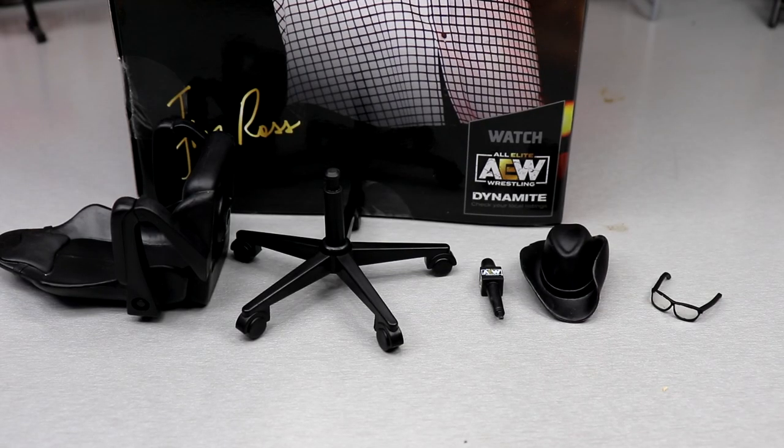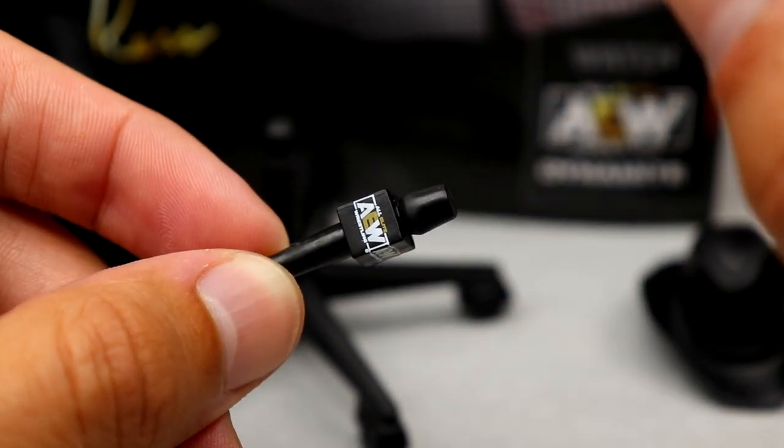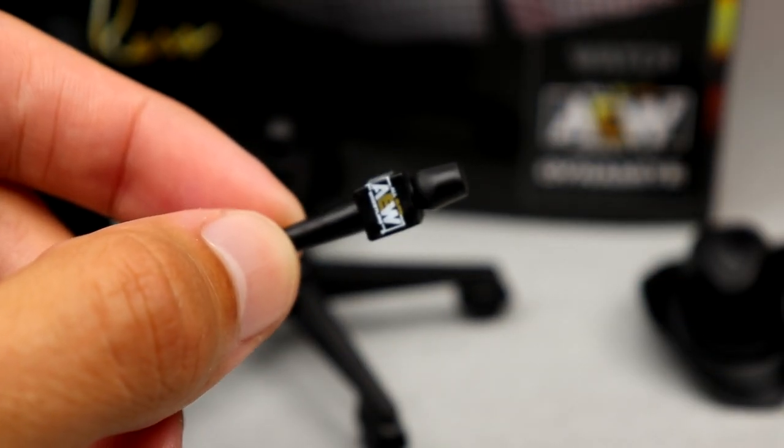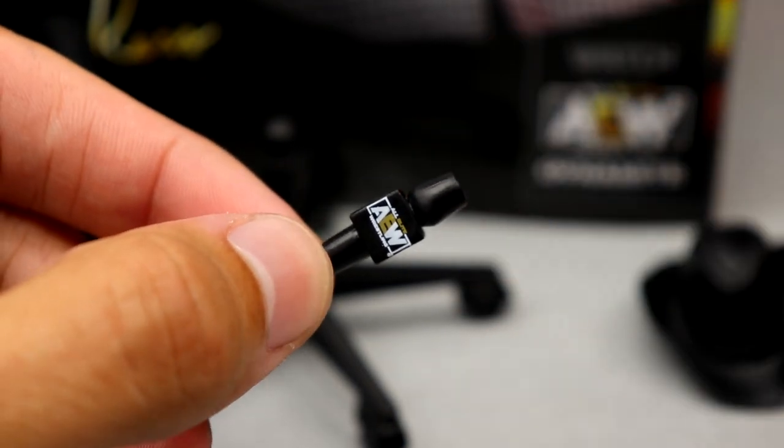Getting into JR's accessories, you get a decent amount — probably the most you'd get with an AEW figure, especially a random Unrivaled. With a standard Unrivaled or Unmatched you usually just get a random pair of hands, an extra head, or the mic. The mic — don't forget about the mic. I mean, it's laughable at this point. JR should come with a mic; usually he has a headset, but a microphone with him isn't as crazy as other guys getting mics.